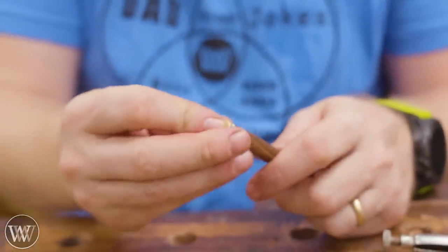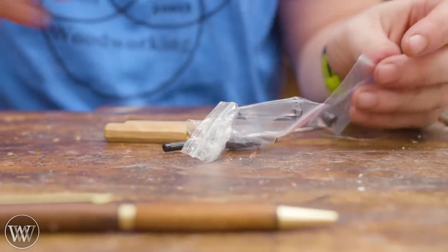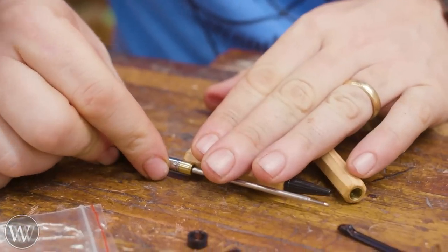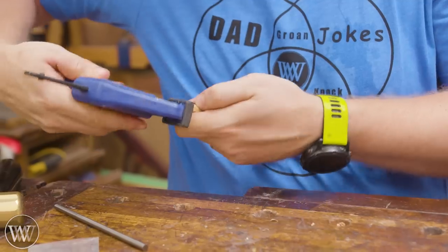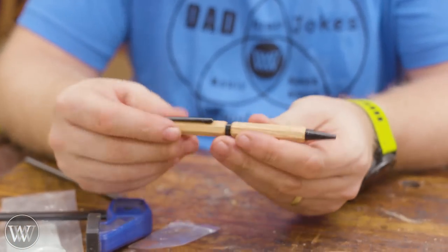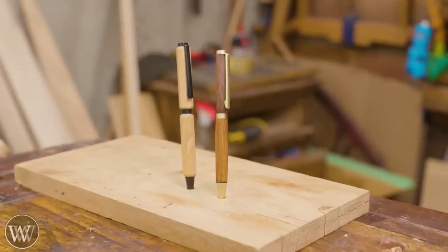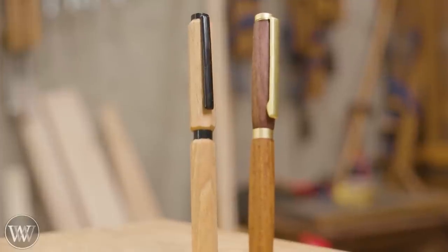Then we're going to do the other one — second verse, same as the first, except it actually does get better because you have a little more skill and you've learned from the first one. Check it before you put it together, then squeeze it all together and we have an octagonal pen. I really like these octagonal ones — they feel good in the hand. The grip is just nice, and you're not going to get that from a standard turned pen.